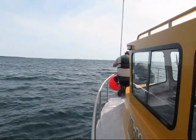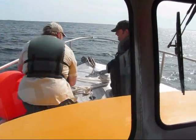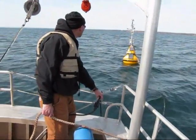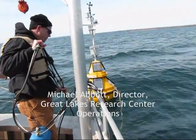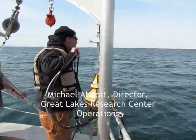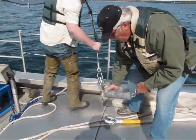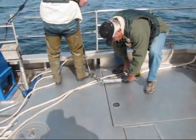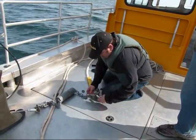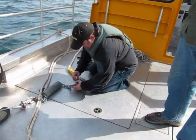They got it. The buoy looks good. It'll be deployed in 151 feet of water. It's a beautiful day. That's all that keeps the whole thing together, right there.